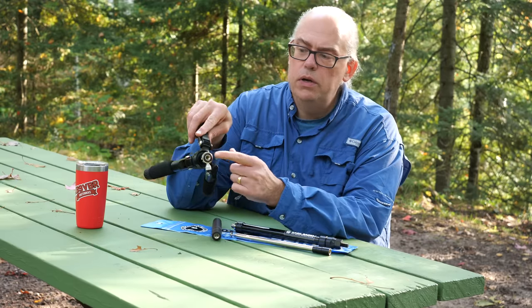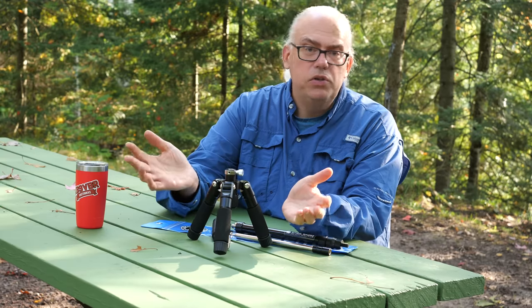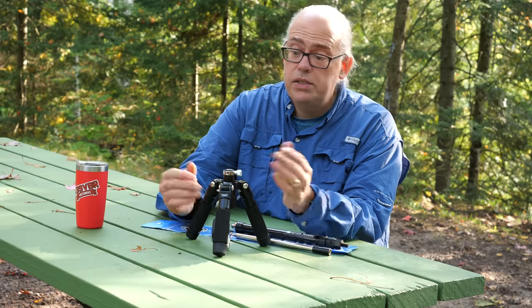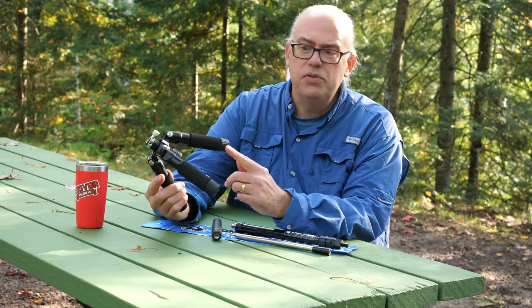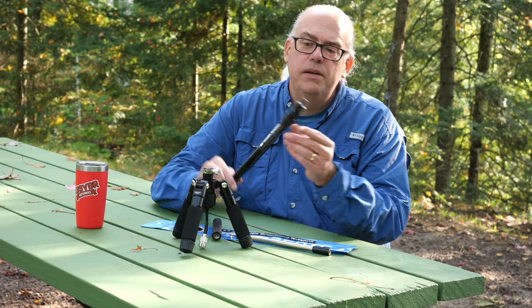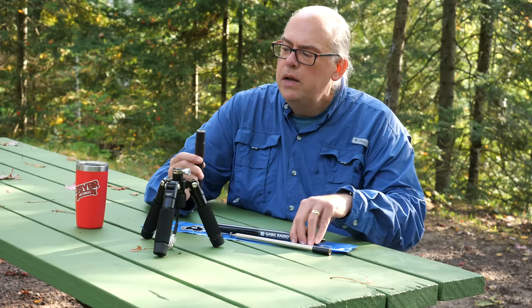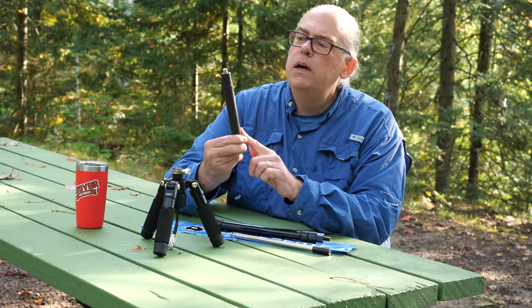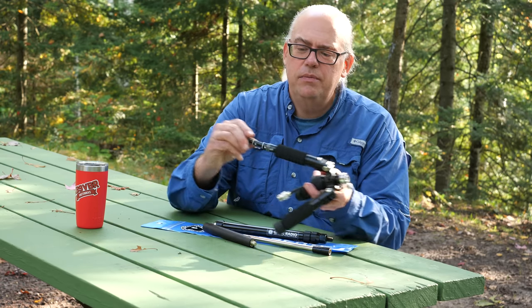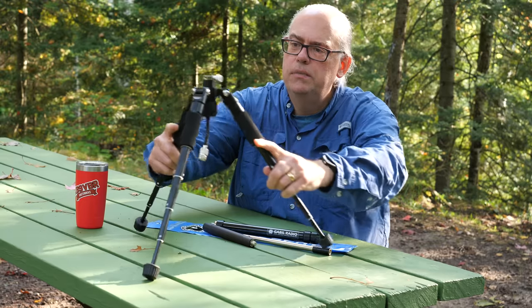Let's talk about the nice things first. The model I purchased has laser-engraved markings on the shaft — earlier models had a sticker, so this is nicer. The whole thing is well constructed; the workmanship doesn't seem shoddy at all. There's a 3/8 by 24 stud on the bottom and a 3/8 by 24 receiver on the tripod, so you can use this tripod with other 3/8 by 24 mounts, which is really nice. I put my 213-inch whip on this tripod and it held it fine as long as there was no wind.